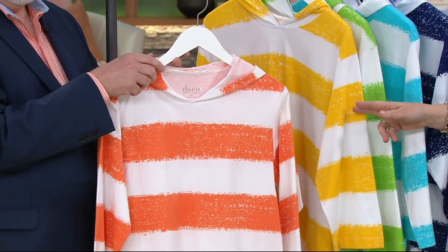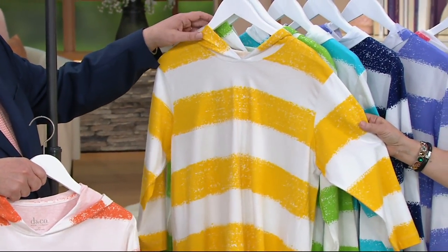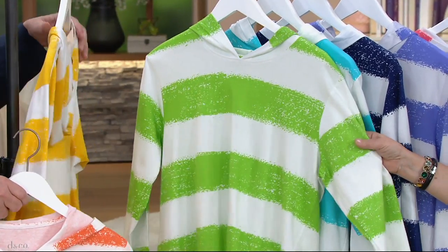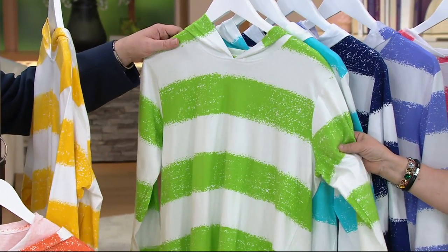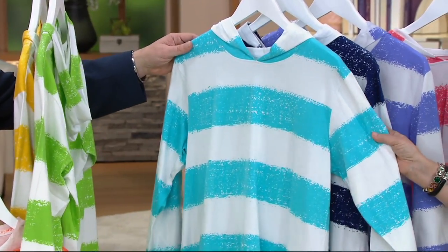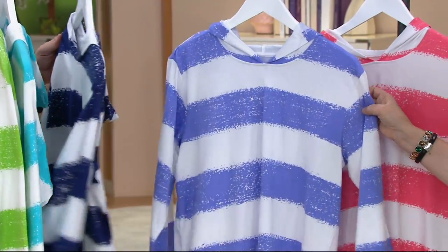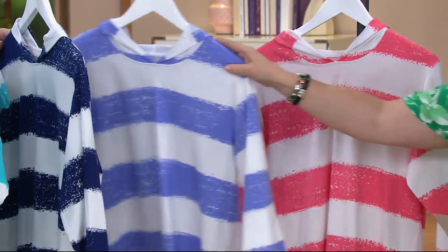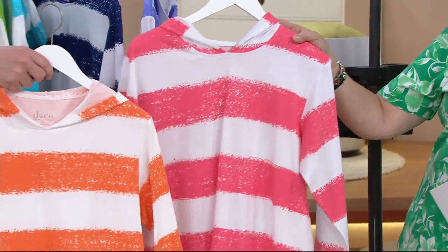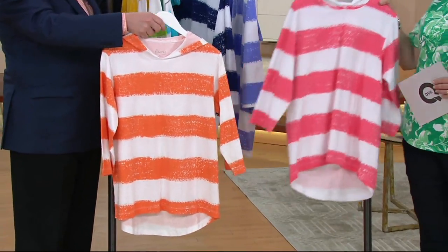So this is warm coral — that is new this month, we didn't have that one last time. Sunflower yellow — that's a nice deep, saturated yellow. This one is medium light green, more of a spring green color. This color is clear aqua. Then we have bright navy. This one is spring lilac. And then your orange. This one is the new warm coral, and Gary's holding on to the orange.